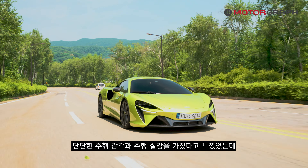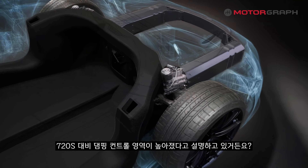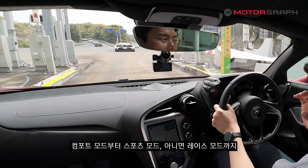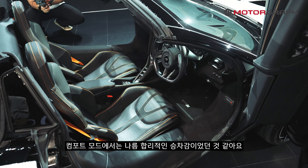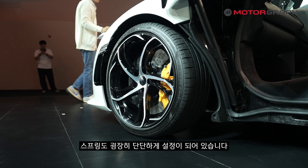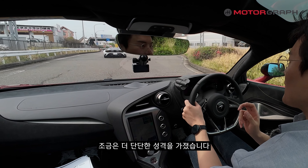When I first experienced the Artura Coupe, I felt it had a firm and solid ride quality. The 750S, however, features an expanded damping control range compared to the previous model. This is clearly perceptible — from Comfort to Sport to Race mode, the damper variation is significant, so Comfort mode delivers a reasonably acceptable ride. That said, the spring rates remain very stiff and the stroke is short. Compared to the Porsche 911 Turbo S, it leans slightly firmer.